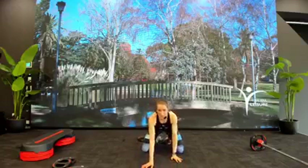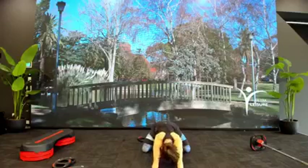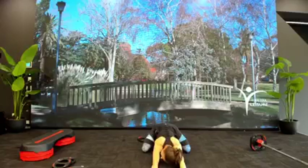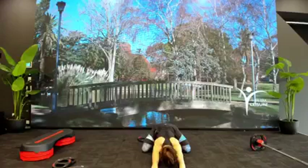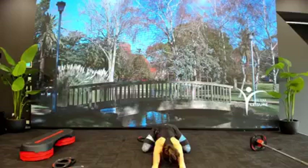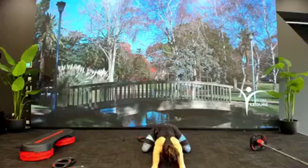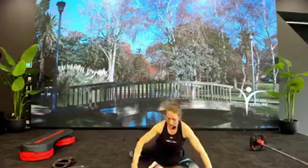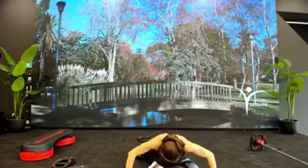We're now just going to sit in our child's pose — reach your hands forward. Just enjoy the stretch. Try and reach through the fingers, stretch out further. Now bring your right leg forward — hurtles stretch. Lean forward, hands out wide.